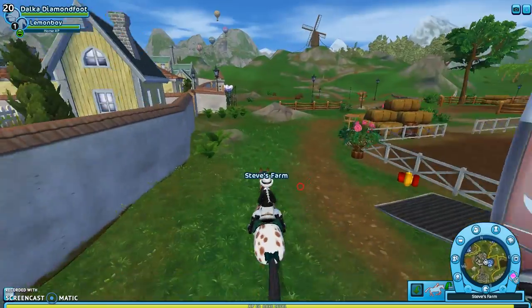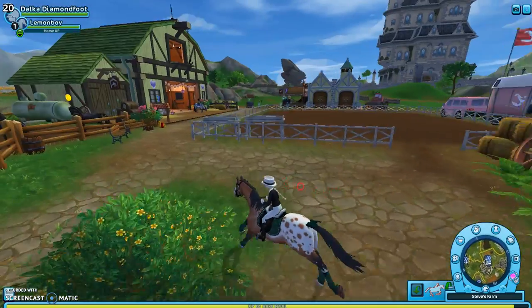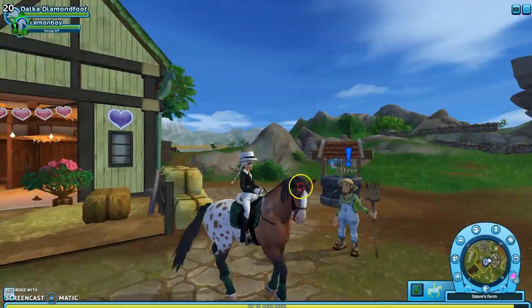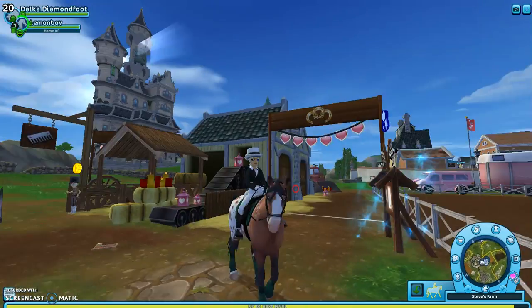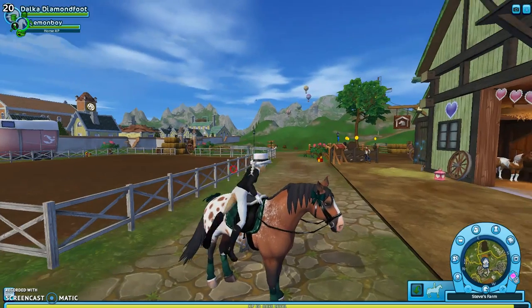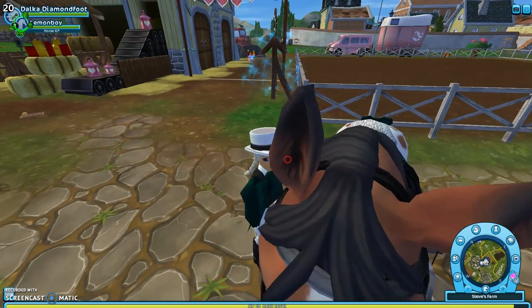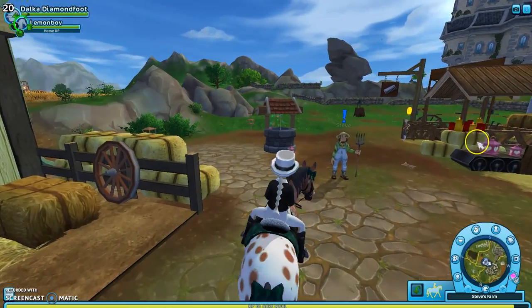There's literally nothing different about them except that they can't do the Spanish walk, and they don't have any interesting mane styles. And the colors — they did nice on the patterns, but the colors are not that great. This is the best color that I liked, but I don't like this gray-brown mane. It looks terrible in braids — I don't like it at all.